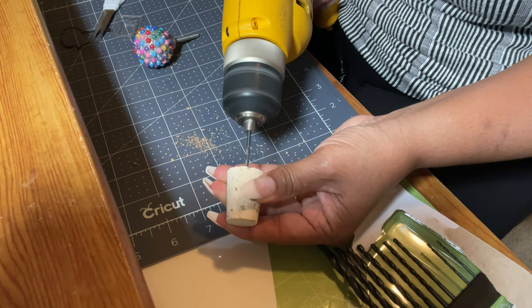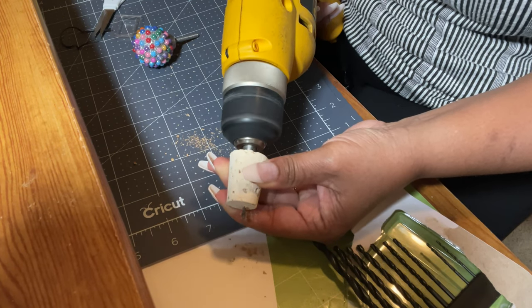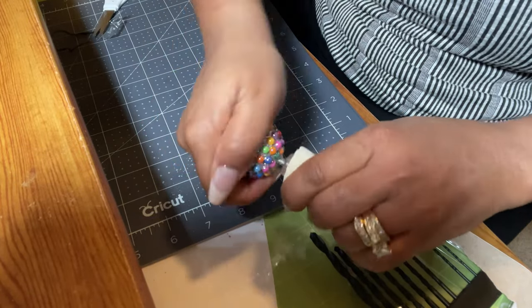With the drill bit I'm going to drill a hole at the top of the cork, just like this, and let it go all the way through. Once it goes all the way through, you take your knob and just screw it in — and that is it!